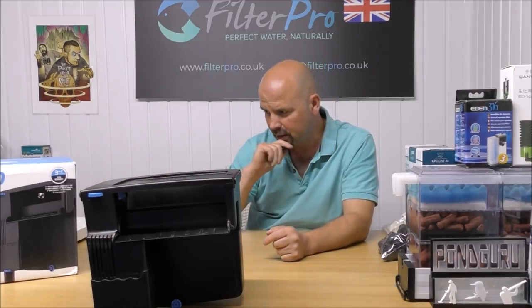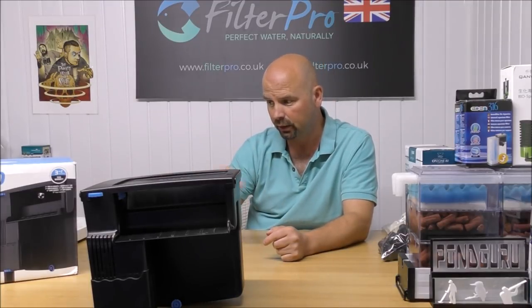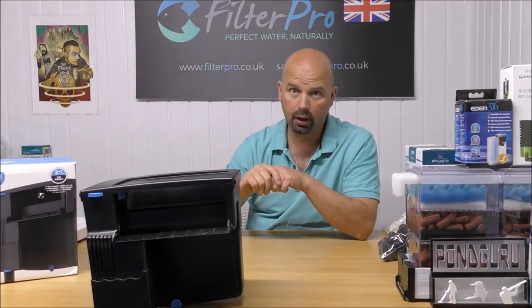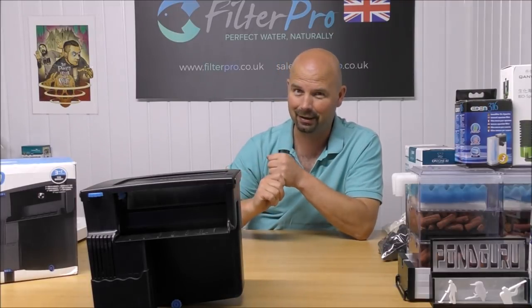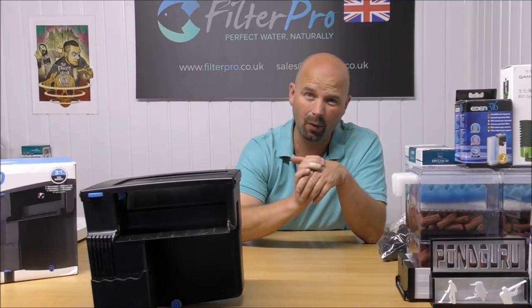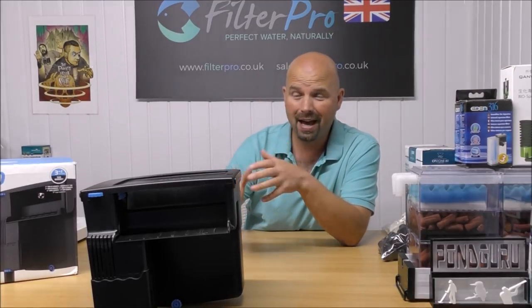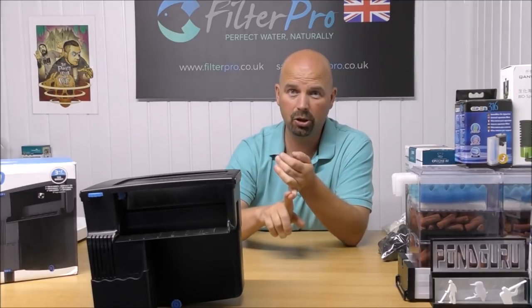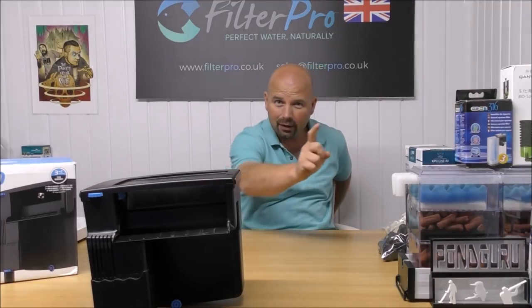On the side it says 'large filter basket holds filtration media of your choice — no cartridges.' No cartridges is a great idea because cartridges generally cost a fortune and tend not to be very effective. For a company to put on the box that the filter basket can be used with your own media is really refreshing, because most companies only push their own media whether it's good or bad.